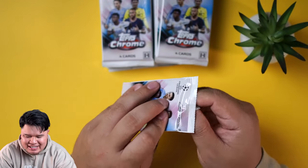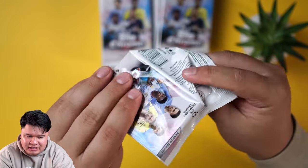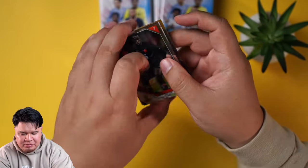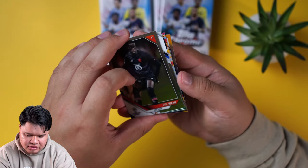Soccer fans, UEFA Champions League is out and this is a hobby box, so there should be one autograph. Hopefully it's going to be one of the good rookies — a little Gavi, a little Cole Palmer. There's probably other good rookies because the UEFA does a really good job of making sure that there's a lot of rookies.